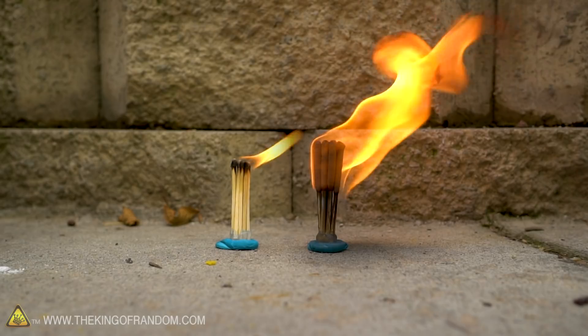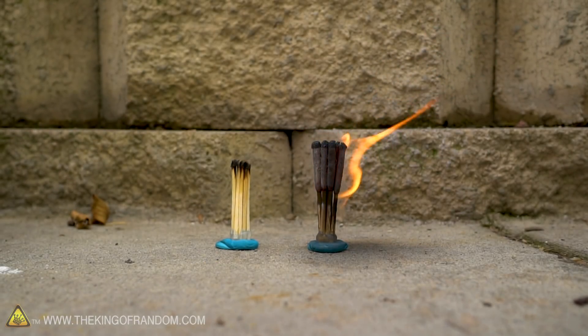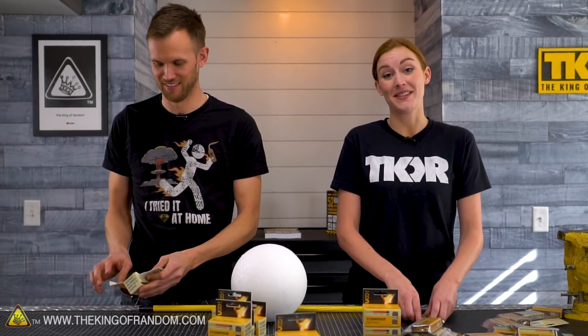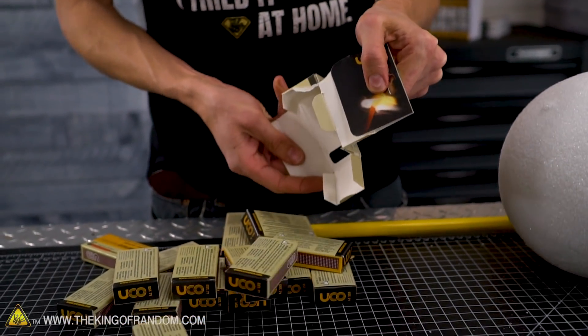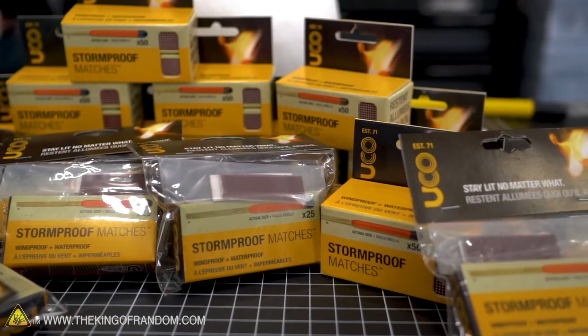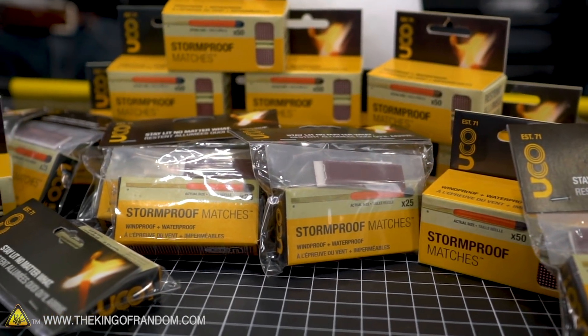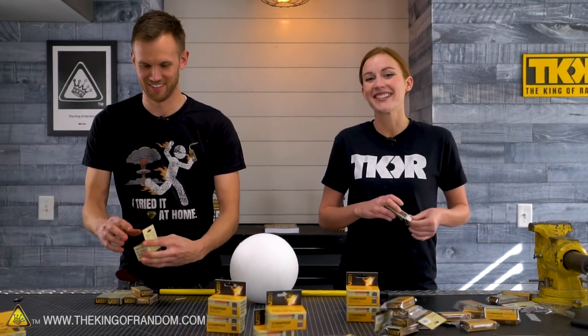Oh my gosh, it's so pretty — it goes white, just a little bit more energy. That was ten matches, guys. We're doing roughly 90 times that. We're playing with these as we go, so we're down 12, but we still have almost 900. Now we're going to fill this styrofoam ball with a lot of matches.